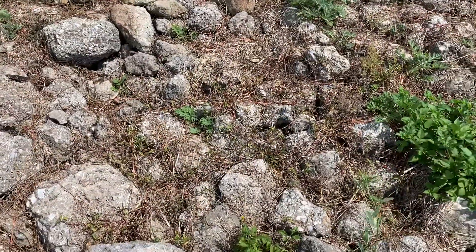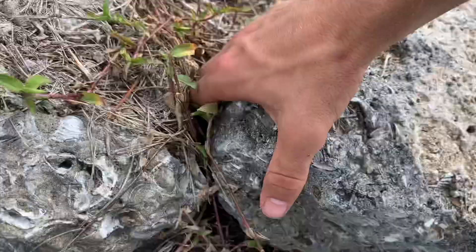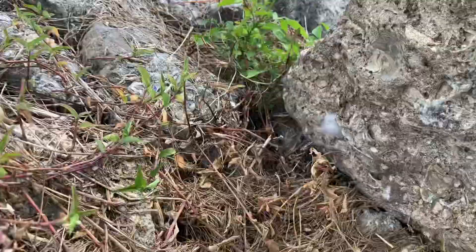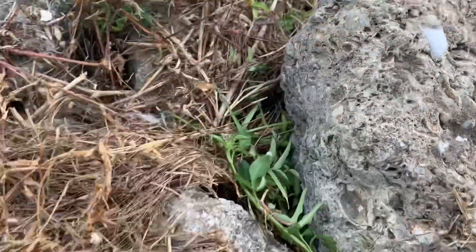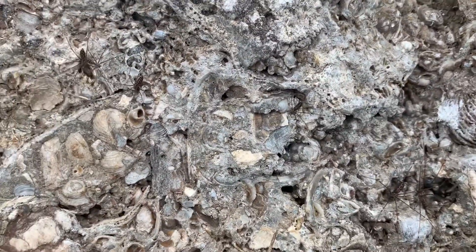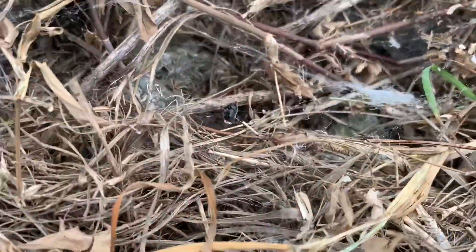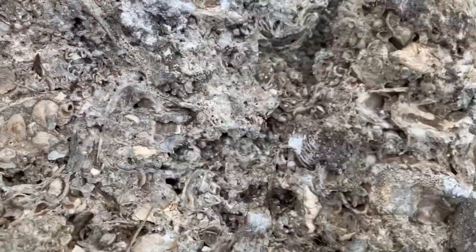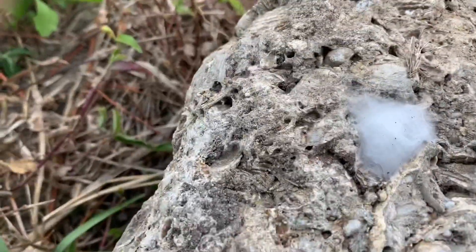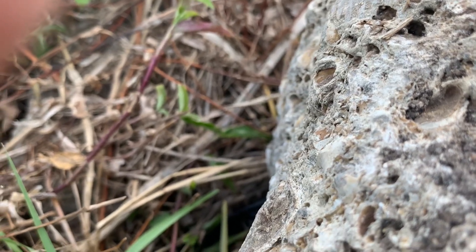That was pretty cool. Let's see if we can find some more. This rock looks promising. Looks like we've got a whole bunch of cellar spiders — if you can see them, they're very camouflaged. There is a lot of webbing over here still. I want to be careful. There were two black widows over there last time. I'm curious — what's this? Looks like a jumping spider, possibly maybe with eggs.